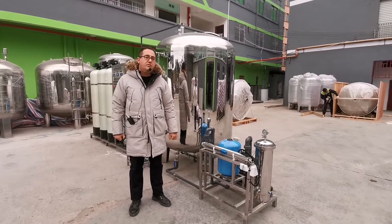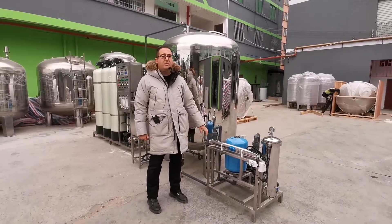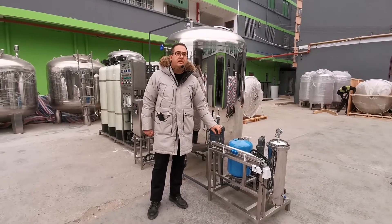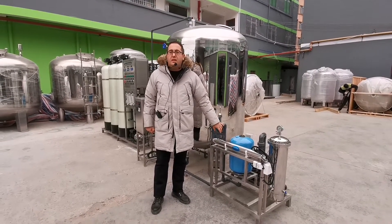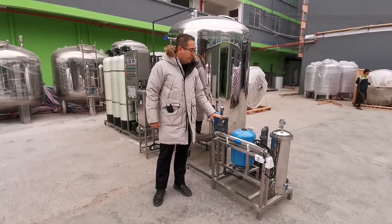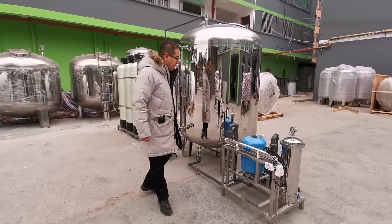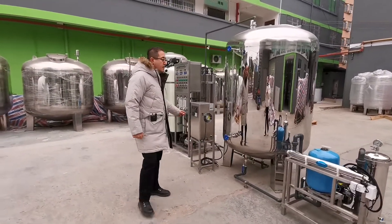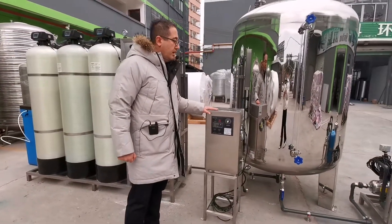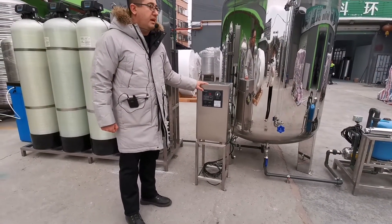Our customer uses this water for drinking, so they want to be sure about purity and don't want any bacteria, virus, or organic material inside. Therefore, we use a UV sterilizer and also an ozone generator to kill bacteria, viruses, or anything that could have a bad effect on the human body.